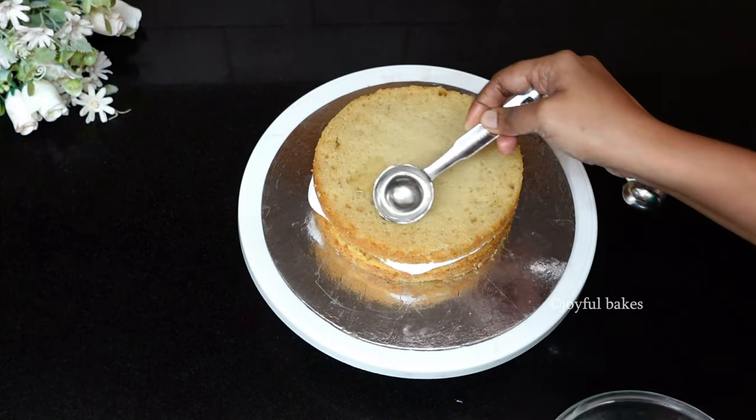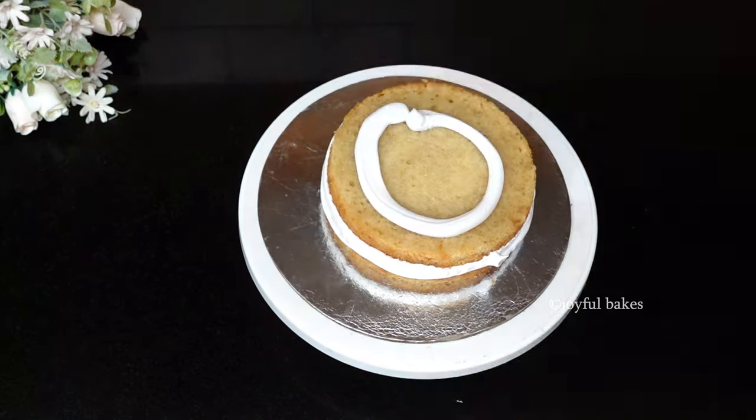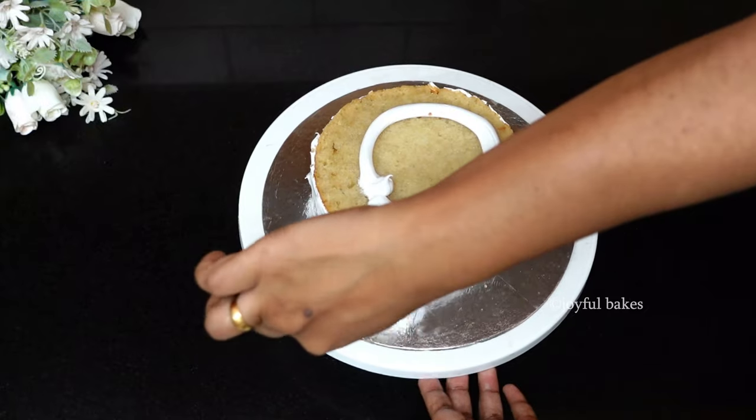Soak this layer too, then crumb coat the cake and leave it in the refrigerator for about 20 to 30 minutes, and then we can do the final frosting.